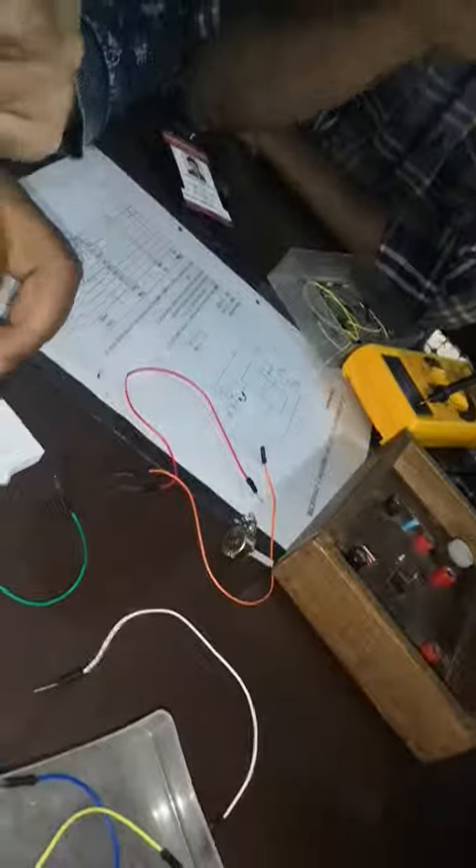Now 7 will be connected to 8 and 4. And where is this 10K? It's 2-3. It's 7, and it's 8-4.